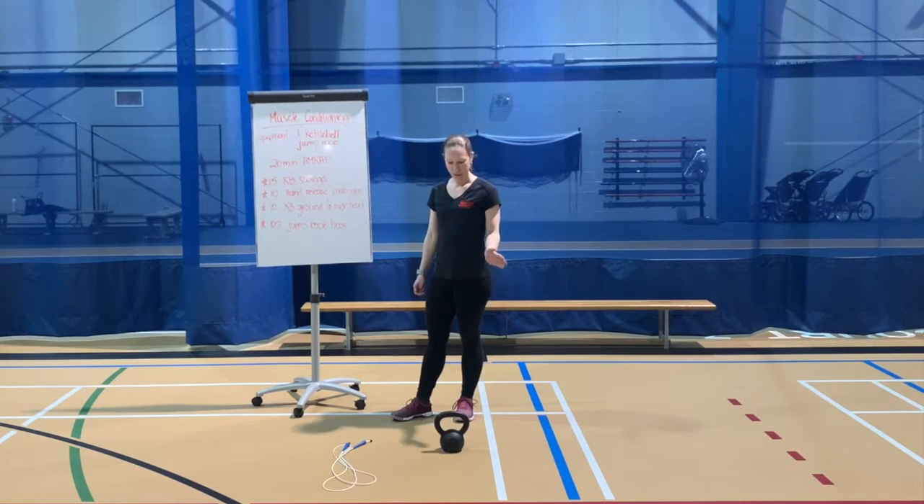You are going to need a kettlebell and a jump rope. If you don't have a kettlebell, you can use a dumbbell, a tub of laundry soap, or a backpack filled with some cans — whatever you have that you're going to be able to swing and press overhead. If you don't have a jump rope, that's fine, we'll just go through those motions.